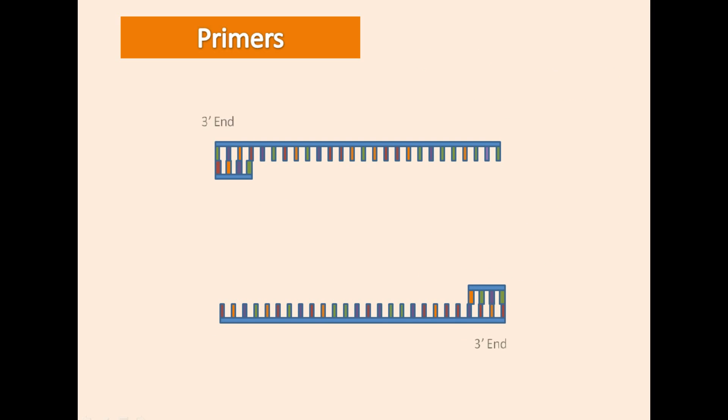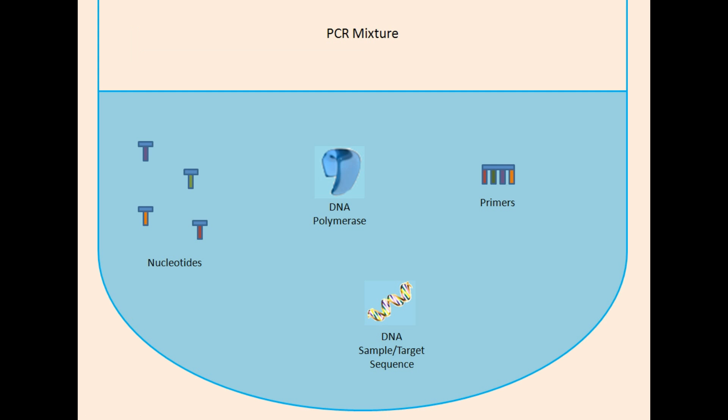One end of a DNA polynucleotide is called 3' and the other end is called 5', but DNA polymerase can only attach to the 3' ends. Once attached to the 3' end of the primer, DNA polymerase can initiate DNA synthesis. This is our final PCR mixture ready to begin amplification.